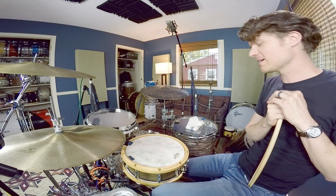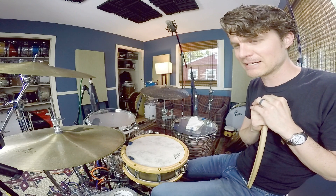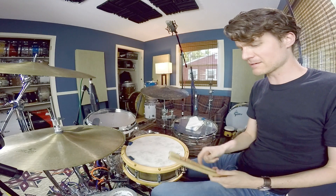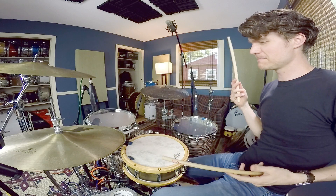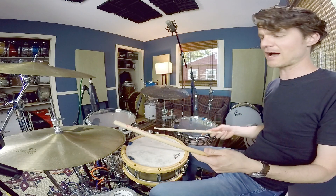Number four — this one almost works in an Afro-Cuban, Latin samba kind of vibe. It reminds me of something Steve Gadd would do. Basically, the right hand takes the toms instead, and now the left hand goes to the hi-hat.